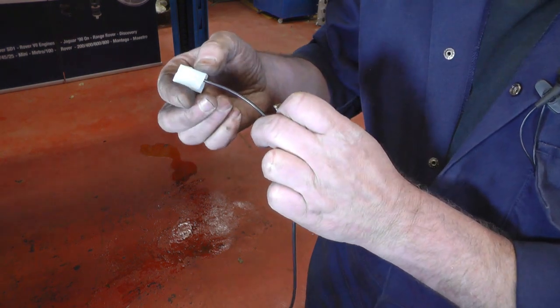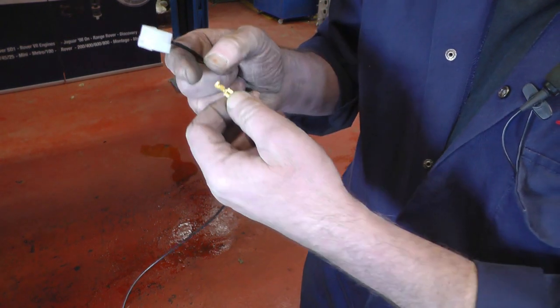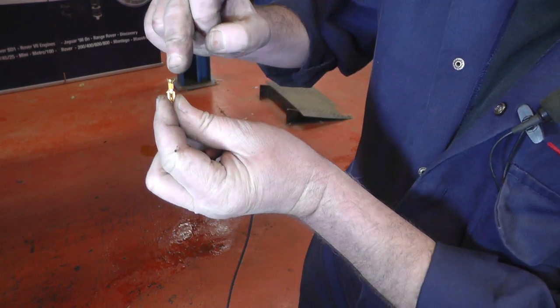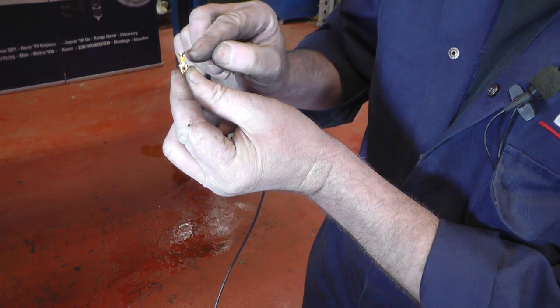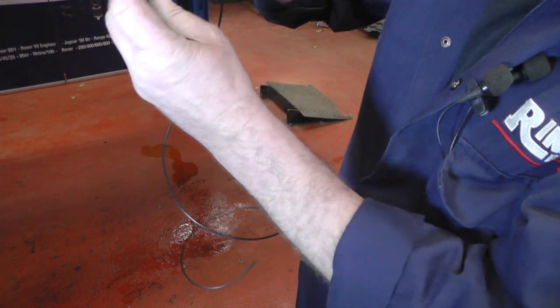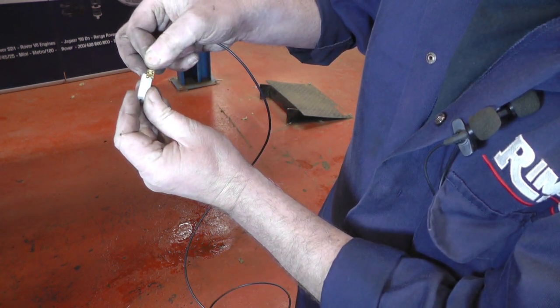The kit comes with a new plug for the fan connector. I've connected the earth wiring. Here's one of the connectors it comes with — all you do is strip your wire back, feed the wire in, and crimp the little metal terminals down. If you've got a little solder, it wouldn't hurt to put a bit on there. Once that's in place, push it into the connector and the little clip just clicks into the plastic — and that's your plug sorted.